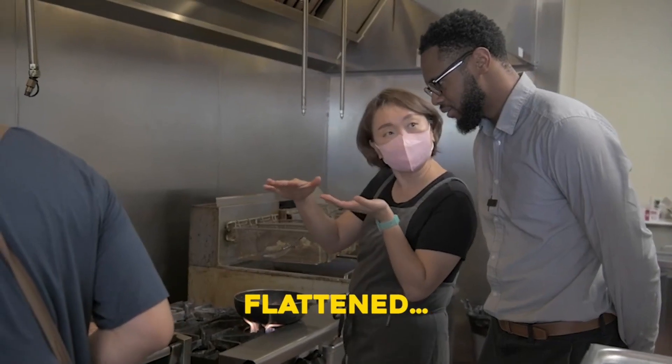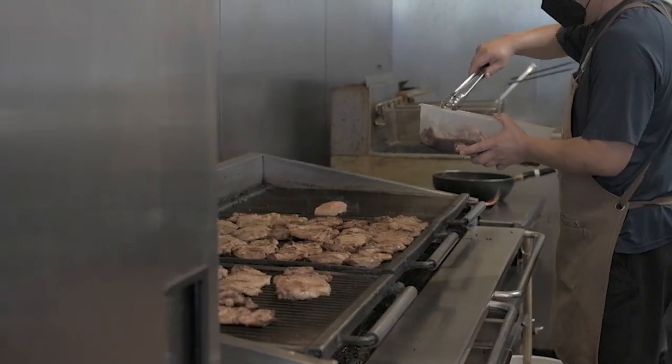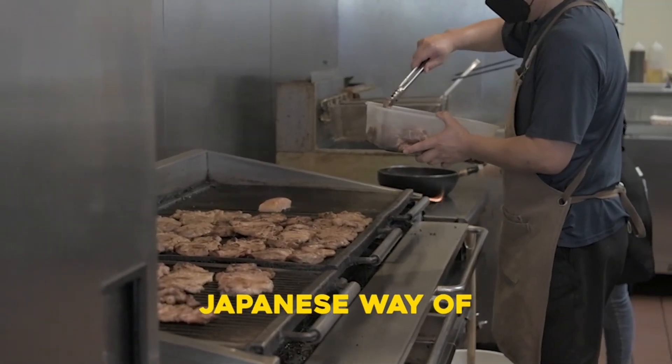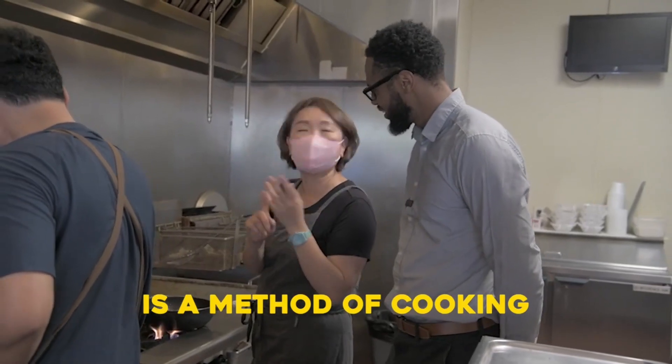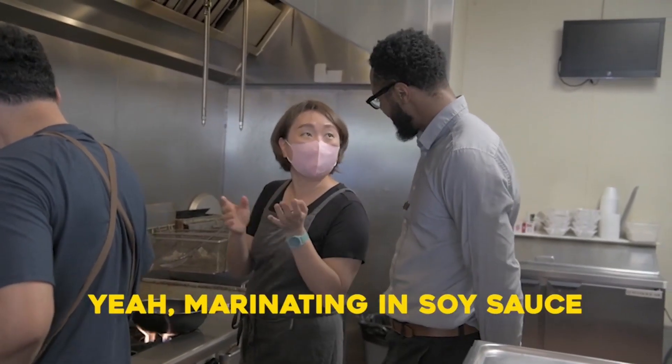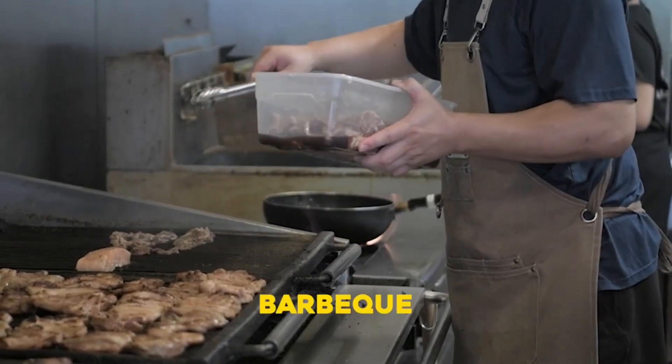Flatten, and then marinated, and then grilled — that is the traditional Japanese way of teriyaki. So teriyaki is a method of cooking. Really? Yeah, so marinated in soy sauce, and then grilling and barbecue.